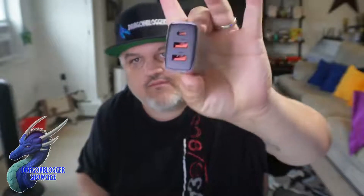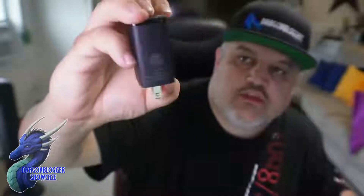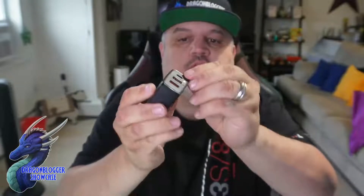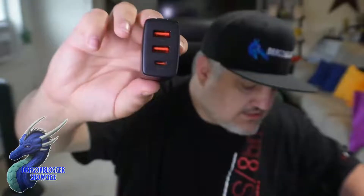It's mini in size and I'm already quite impressed — they actually fit three ports on what is just a standard wall brick. Nice, small, and compact. Let's pop the side off: it has a nice sleek black look, a 30-watt logo on one side, and their name on the other. There's also plastic wrap around it you can peel off to make it look nicer.